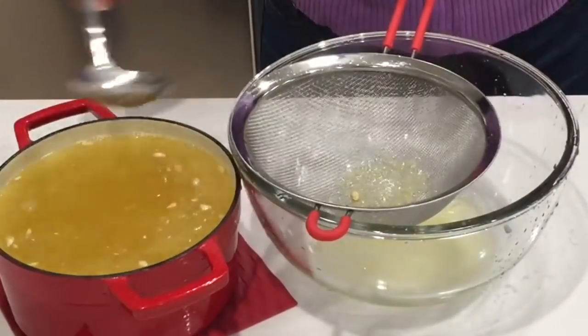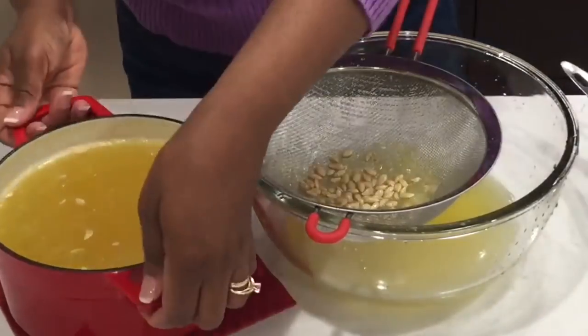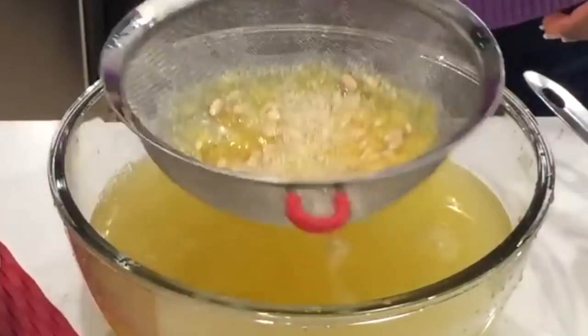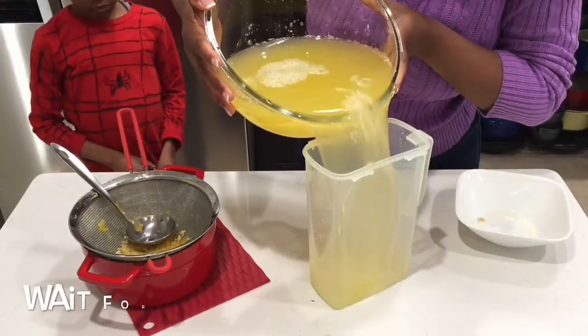So we just pour everything into our bowl and that's it. Now if you like the pulp, after straining you can take all the seeds out and add the pulp back into the juice.